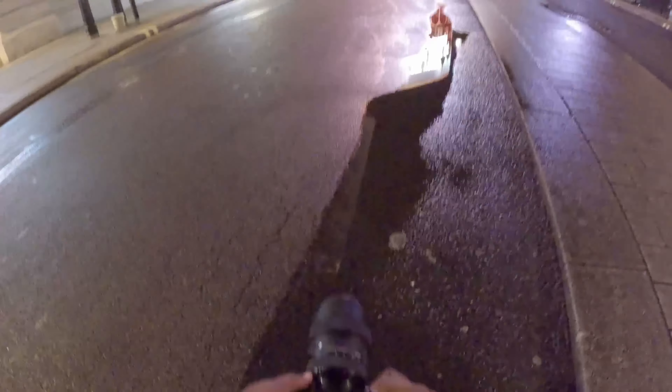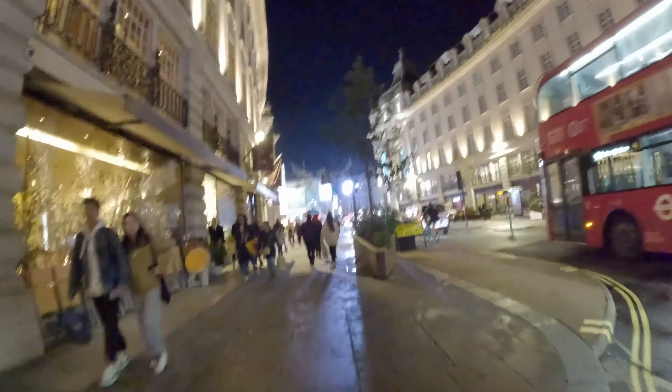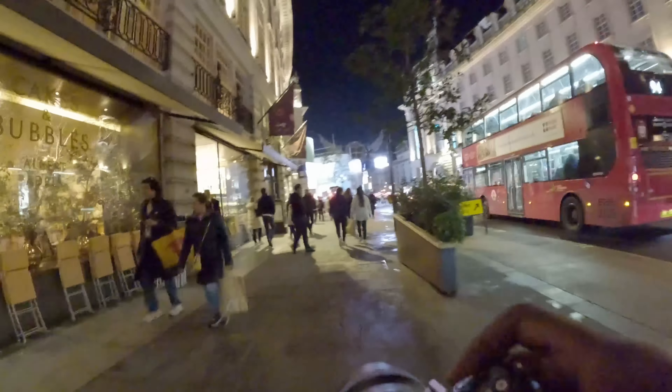Can't even lie on this one — this is an image that I saw Curtis take, and I thought it looked absolutely sick, so I grabbed that one as well. Usually when I'm out with people, I don't aim to get the same sort of shots as them, and I'll steer away from having very similar images. But sometimes you just got to do what you've got to do.